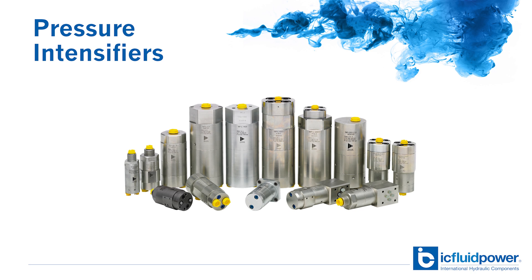Hi and welcome to another IC Fluid Power solution series video. Have you ever run into an application where you needed more hydraulic pressure to finish the job? What are your options? Well, you can design a new power unit to meet the pressure requirements, and that usually means a bigger pump, maybe different valves and piping to handle the increased pressures.